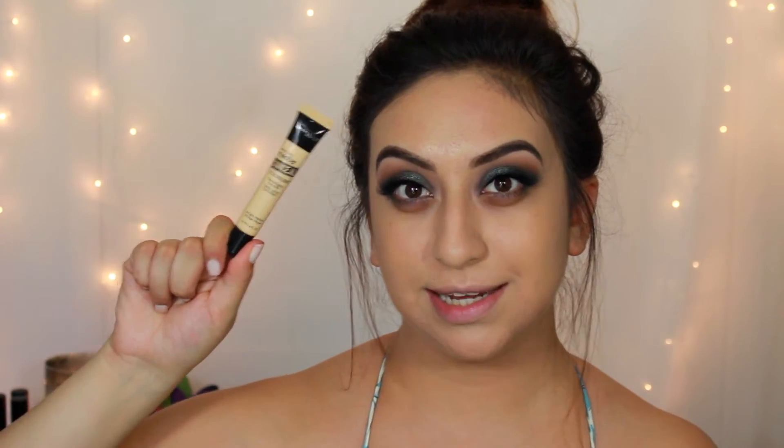Next I'm going to use the Maybelline Master Concealer in shade Light Medium — first time using it, and I didn't even color correct today just to test how well it works on my under-eye circles, since I've heard great things. I'm using it to both conceal and highlight. I'm applying it with a brush that's kind of a Real Techniques lookalike. It sets really quickly, so I'm going to set it in place by baking with my RCMA Transducing Powder for about 2-5 minutes.